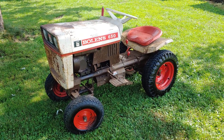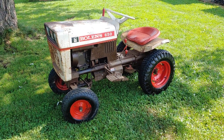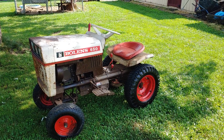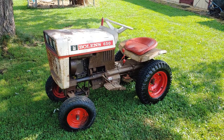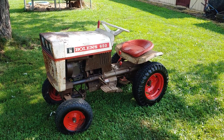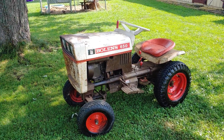I believe the owners ended up passing away, and someone else came in and purchased the property. This was in there, as well as a David Bradley tractor, which I missed out on. And there was also a World War II era Jeep in there, which I wasn't interested in — I guess the guy ended up selling that.